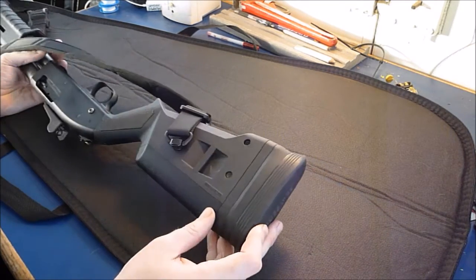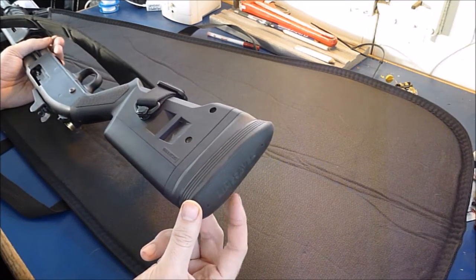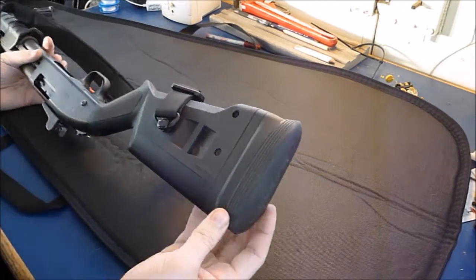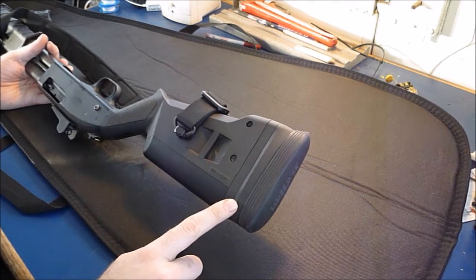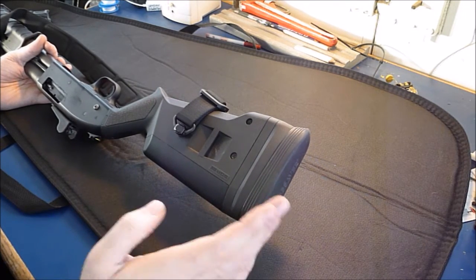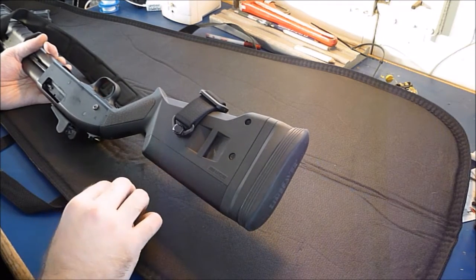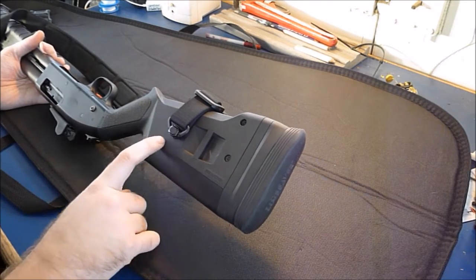To adapt it to the Magpul SGA stock for the Mossberg you need two things. You need the LimbSaver recoil pad, part number 10100, which is for the Remington 870 mount and has two screws that go into the Remington 870 stock. Then you need this plastic piece — the Magpul SGA Remington 870 adapter, part number MAG318. It's a $10 part, dirt cheap, and all it does is adapt the Remington 870 screw pattern to the SGA stock. It basically adapts any Remington 870 recoil pad to any Magpul SGA stock.